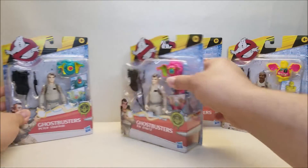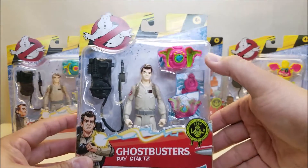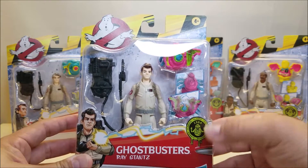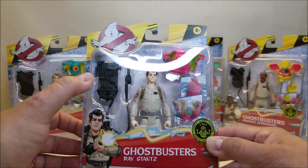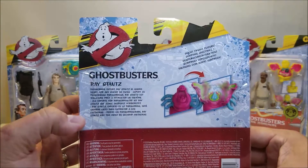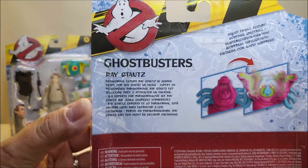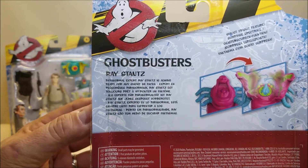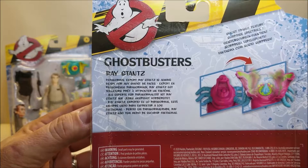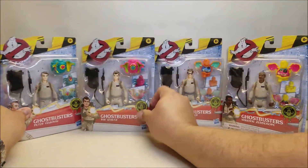Since we did look at his bio, we'll take a look at the others. Here's Ray — there's the ghost that he comes with. You've got the Ray figure and the Proton Pack. I love that these are movie-realistic Proton Packs. Around the back, again, Ghost Fright Feature, no name given. And the bio reads: 'Paranormal expert Ray Stantz is always ready for any ghost he faces.'